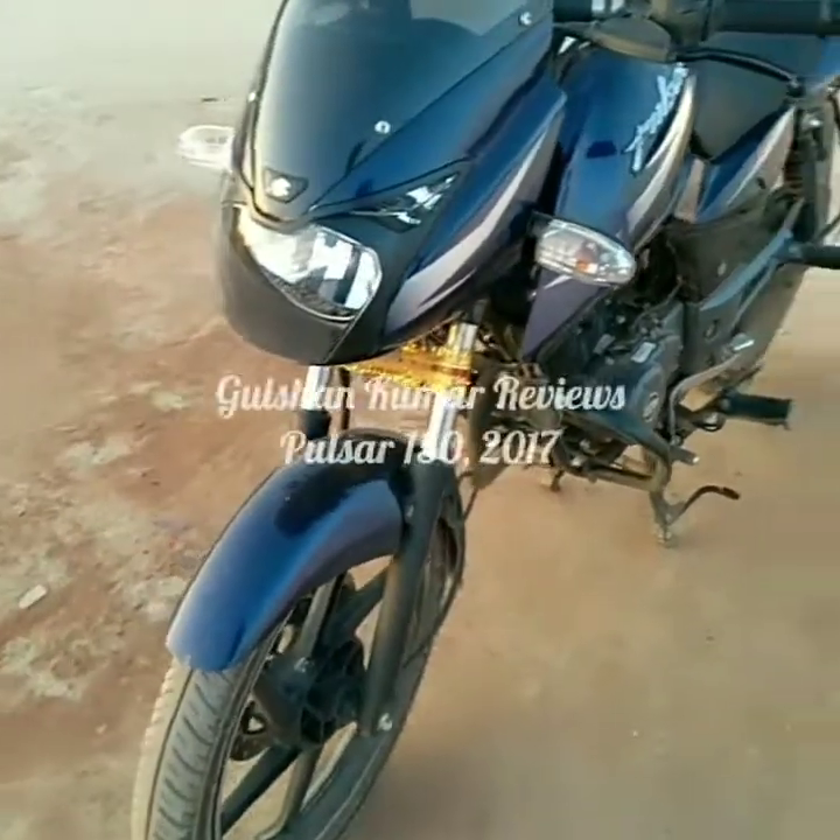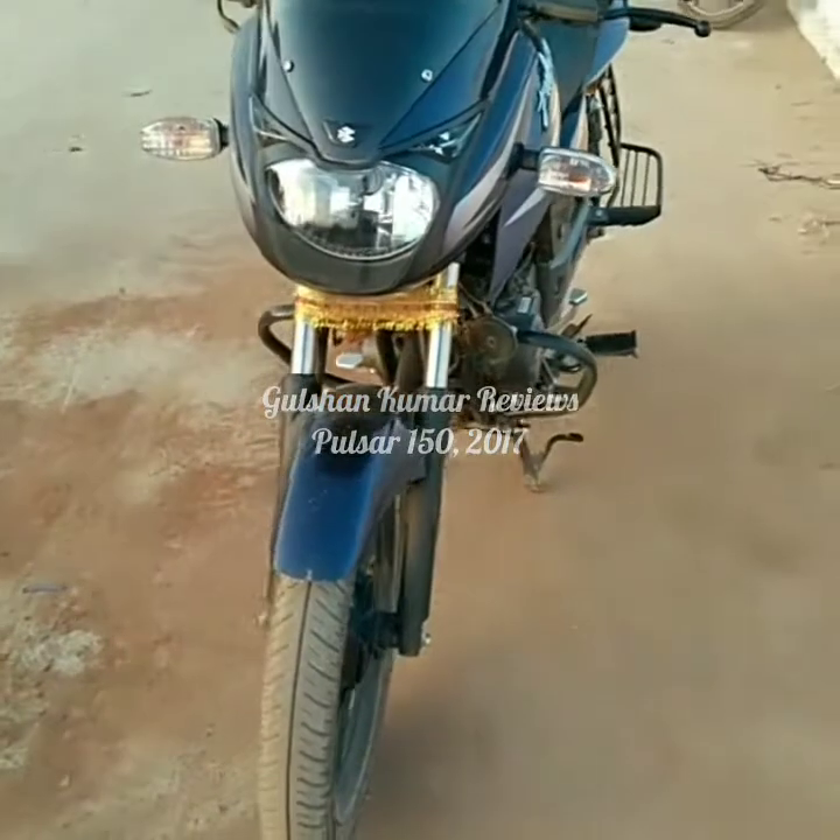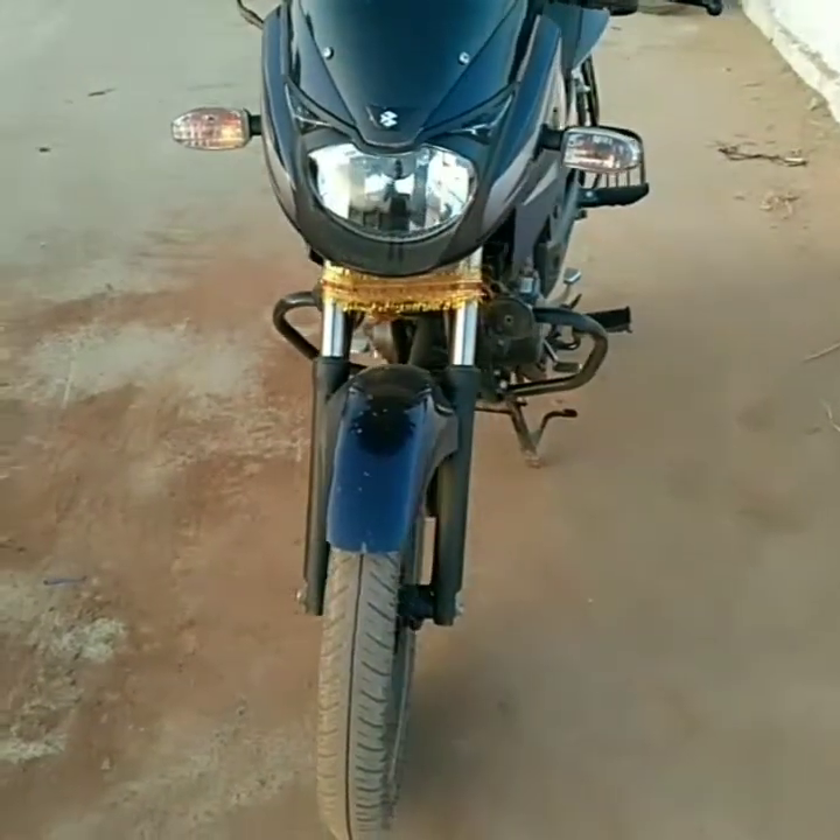Hello guys, welcome to Gulshan Kumar Reviews. Today I have with me the Bajaj Pulsar 150 2017 BS4 Edition.